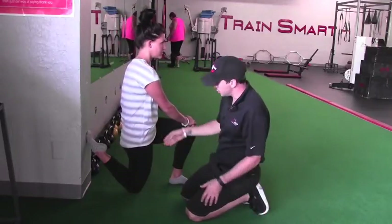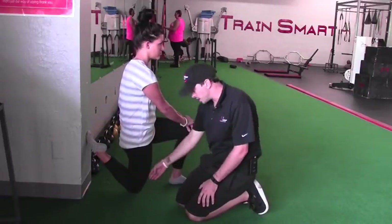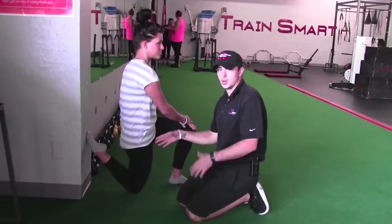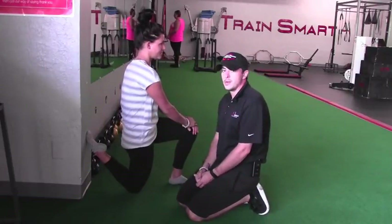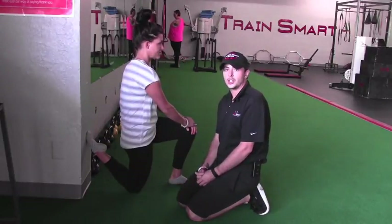And if you're doing this right, you should get a big stretch basically from the top of the hip all the way down to the knee on the very front side of this leg. That's going to be our quad, or our rectus femoris. And we want to make sure that we hit that — hold this for about 30 seconds on each side. And that is our kneeling quad stretch.